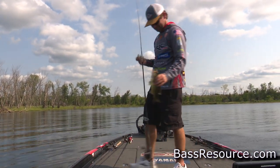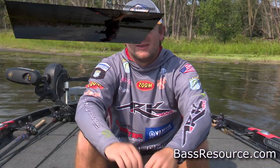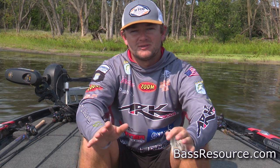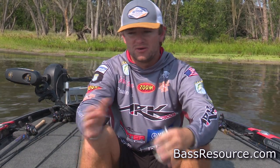Dirty jig swim jig. What's up guys, Wes Logan here with Bass Resource. I wanna talk to you a little bit about springtime swim jig fishing. And when I say springtime, I mean pre-spawn, spawn, and post-spawn.